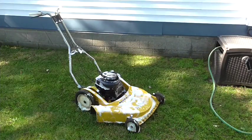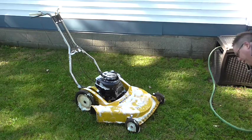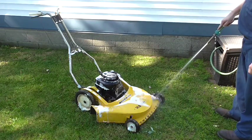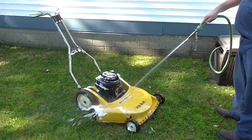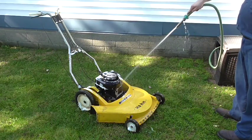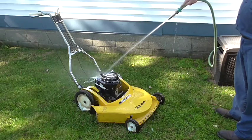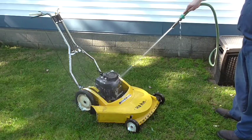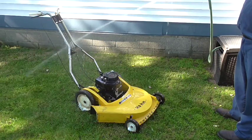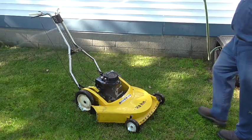After letting the engine sit for about five minutes with the Gunk Foamy Engine Brite on it, go ahead and hit it with the garden hose to clean that gunk right off. This should get all the grease, grass clippings, and what have you off the engine, so she'll be ready to store all winter without any unnecessary corrosion.